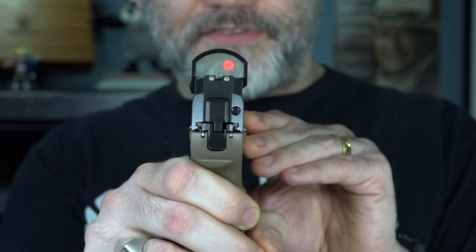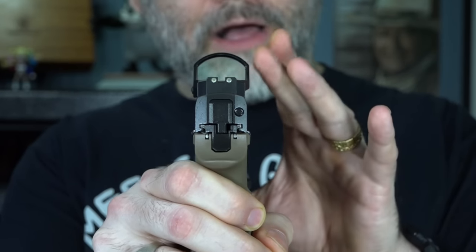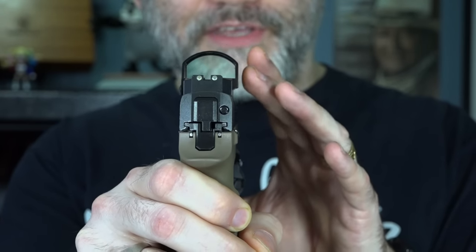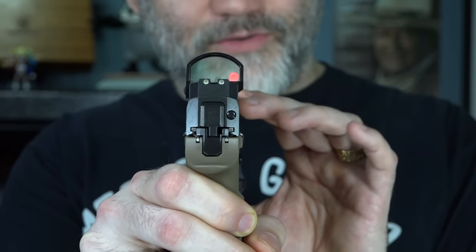If this little red dot was to disappear, you would still be able to see that front sight. The front sight could be used while this sight is still on there. If the batteries went dead, I don't have to remove the sight to use the gun because the iron sights are visible — they co-witness with the red dot sight. That's what co-witness is, and that's why it's so important.